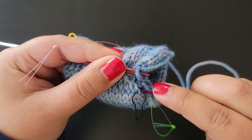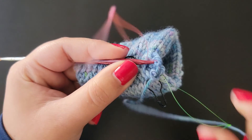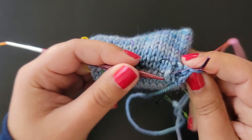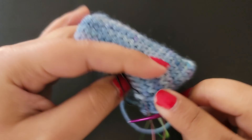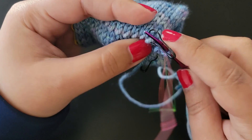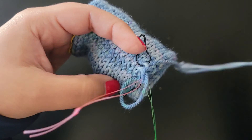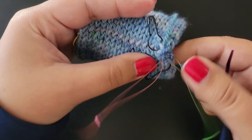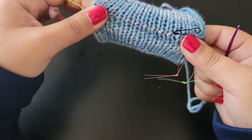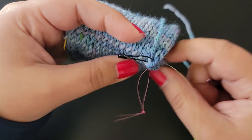Purl into the second stitch. If a stitch escapes you just stick your needle back in, then purl off and get rid of that needle, knit into the second stitch, and give it a nice tug. There you go — you have now grafted a very small cowl. To finish, I use duplicate stitch. I find it's the easiest way to go about it, so take your markers off — we don't need them anymore.